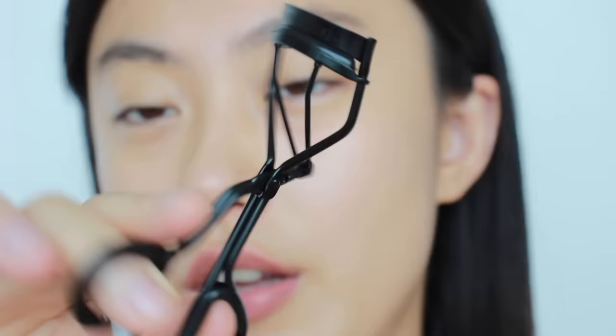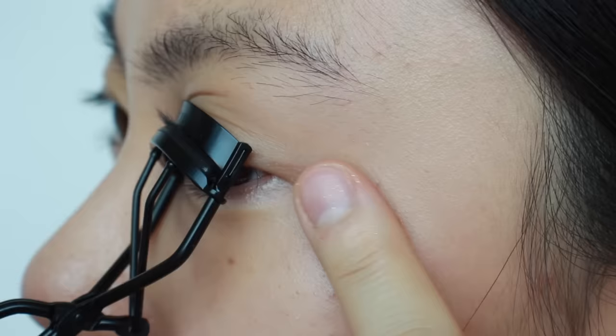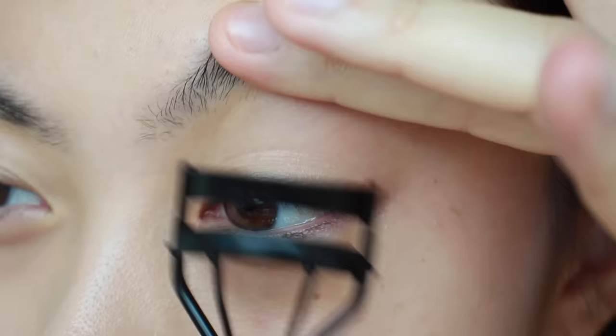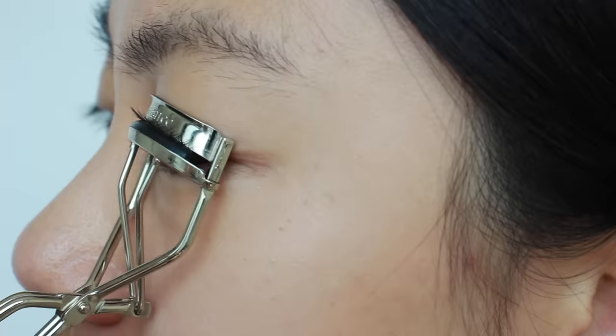For example, this curler doesn't work well on my eyes — it can't reach the ends or the beginning of my lashes, so it misses lashes entirely. But this other curler works really well — you can see it grabs every single one of my lashes, including the ends and the beginning.